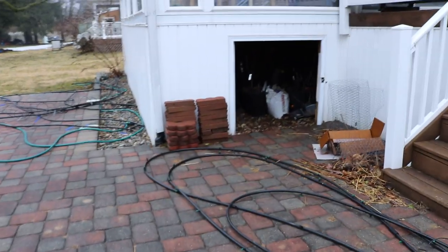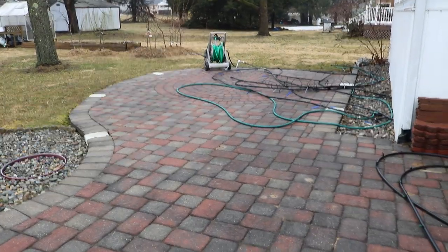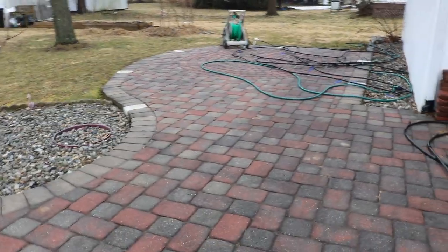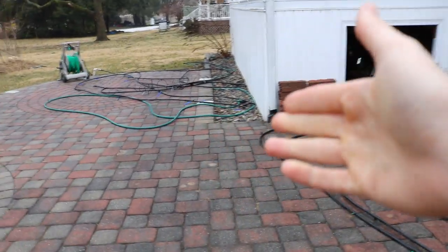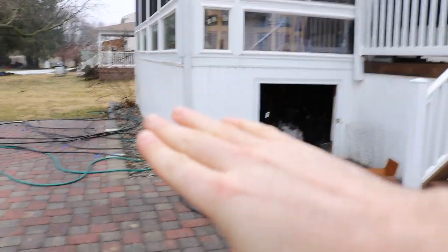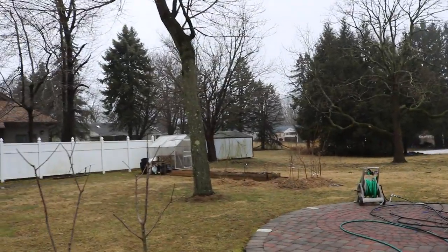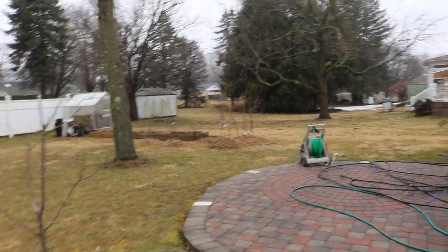Now, what would happen if this were to fail — I bring the trees out on the patio, they wake up too soon, and then a frost comes in? Then I have to get those trees back underneath the sunroom, or I have to cover them with plastic or moving blankets. We also have the tarp that was on top of the greenhouse, so we can make it a bit smoother if that were to happen.